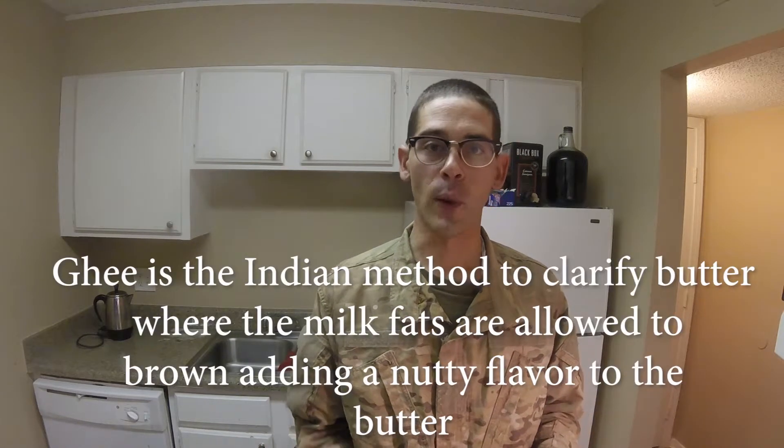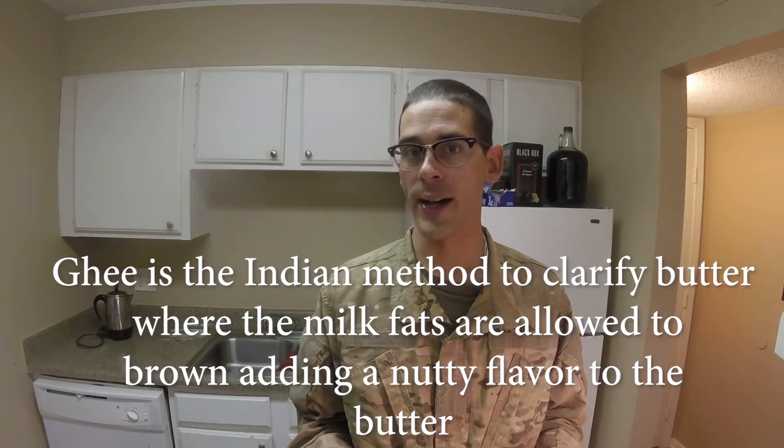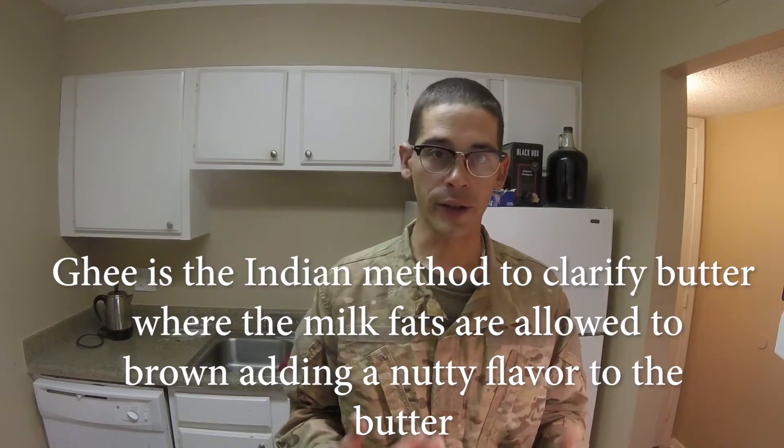And that's the difference between a traditional ghee. Traditional ghee, you'd allow it to brown and give the butter a more nutty flavor. But all I want is clarified butter.